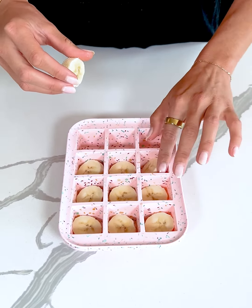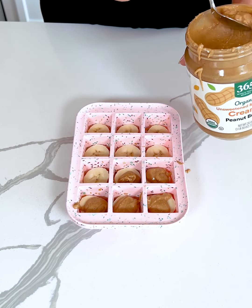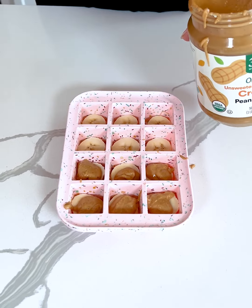I'm taking a small spoonful of peanut butter and placing it on each banana slice. Have you guys ever had a Snickers ice cream bar? This is my healthy version — they're going to be in little perfect bite form. You can just grab one out of the freezer; they're healthy, delicious, and low in sugar.